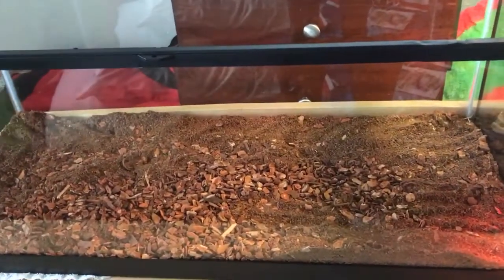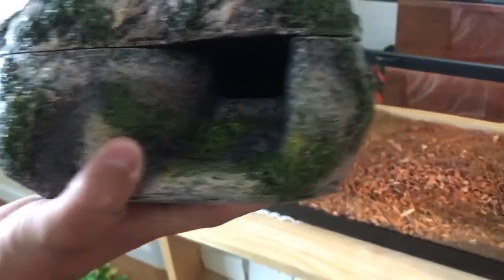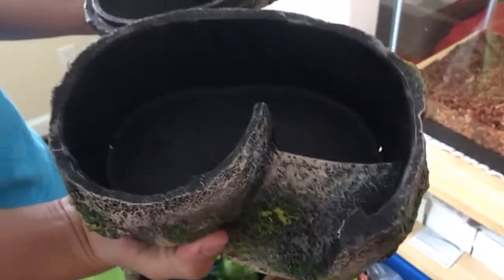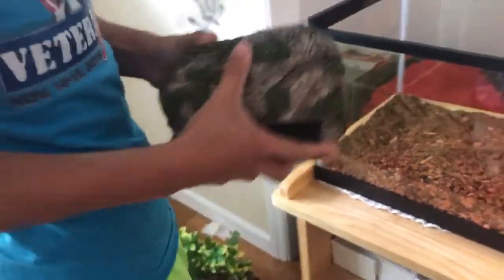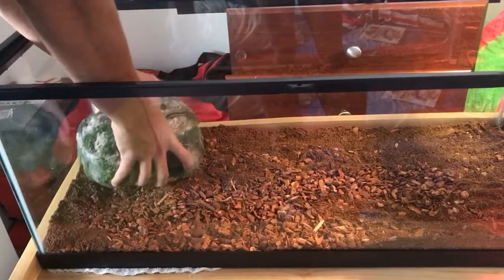Now I'm going to add this Zilla Humid Hide. I think it's like the rock layer or something — it's actually really good. It has two parts. It has a little ramp at the beginning here, and it has pretty cool designs on it. I recommend it. So I'm just going to put this here, maybe like that.